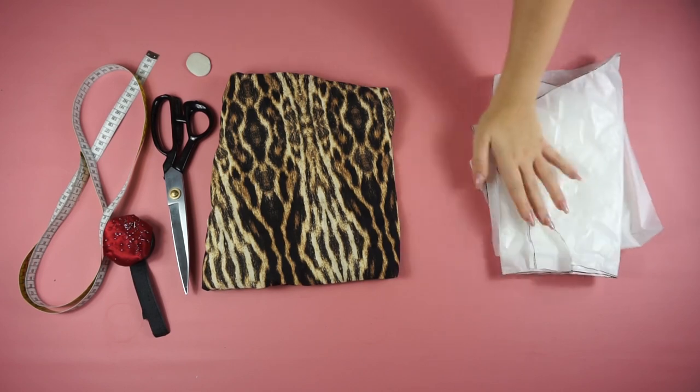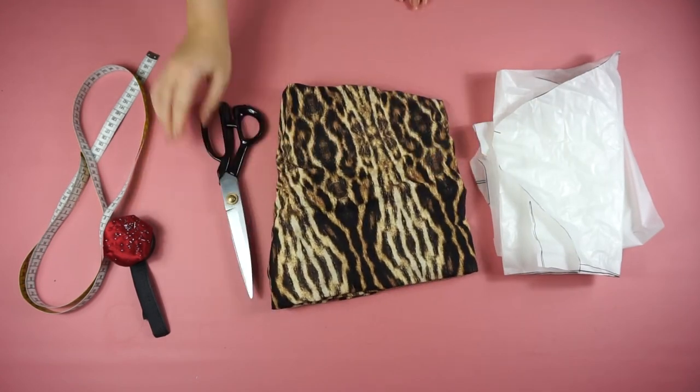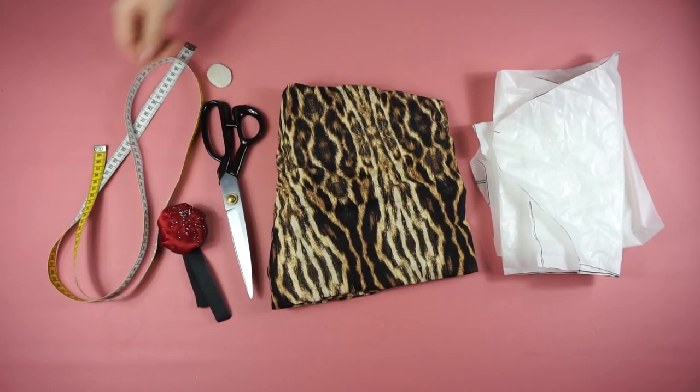For the material you will need my pattern, two meters of tricot fabric, scissors, crayon, pins, and a measuring band.